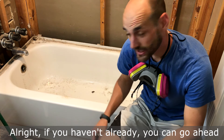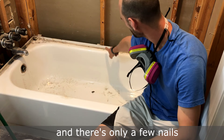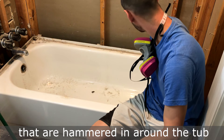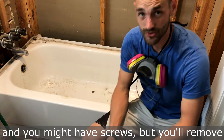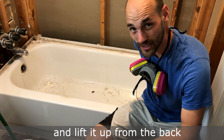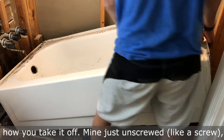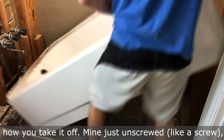If you haven't already, go ahead and cut the caulk along the bottom of the tub. There are only a few nails hammered in around the tub — you might have screws — but remove those and then you'll be able to lift the tub up from the back and remove it. Depending on your tub spout, that will determine how you take it off. Mine just unscrewed like a screw; some have an Allen wrench — you just have to check.